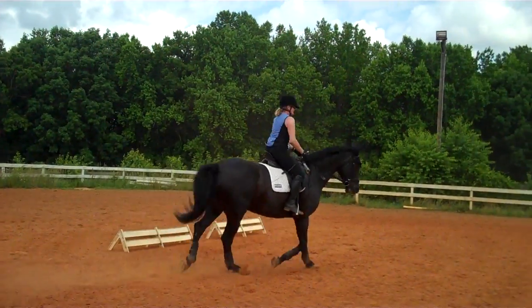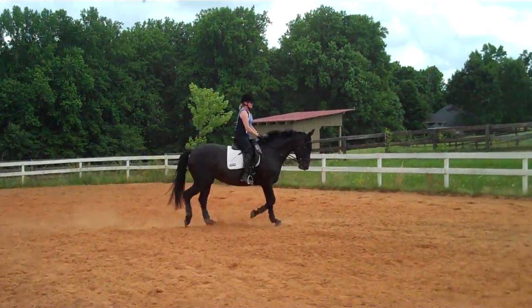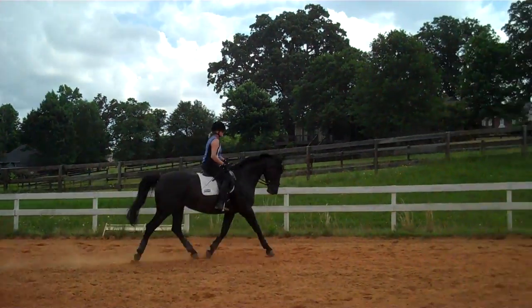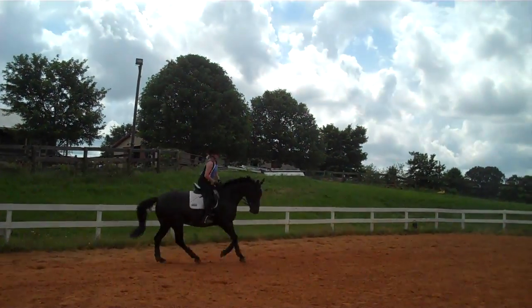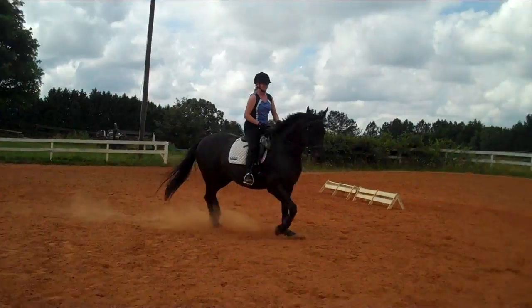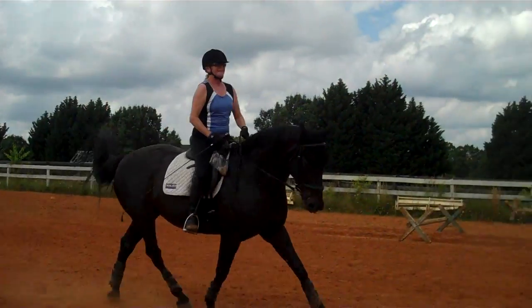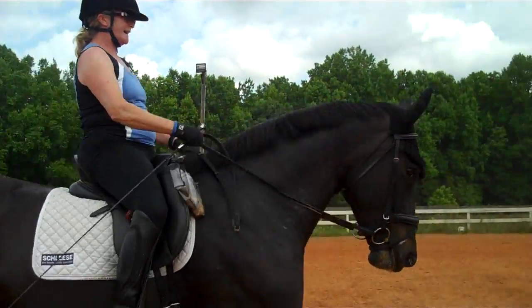Change directions, ask for the lead the other way. Take your time. Soften her jaw. Look between her ears. I like that — it really keeps you honest with the front end, doesn't it? It does. Good girl, Annie.